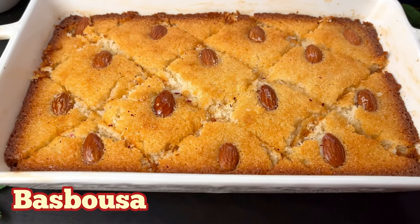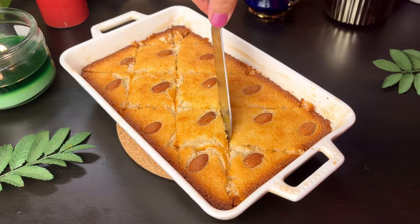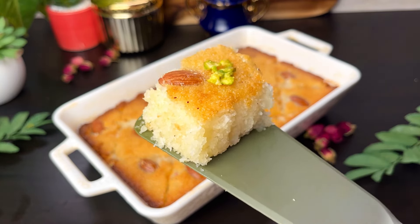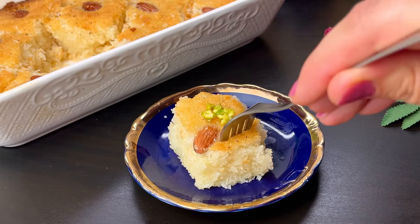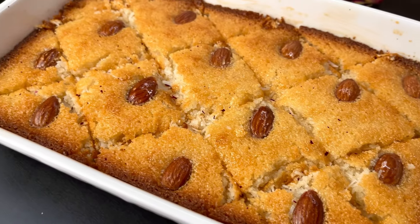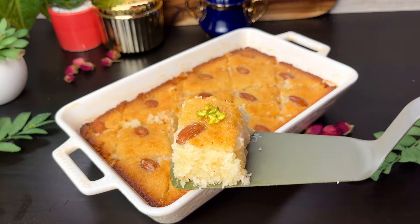Hello everyone! Welcome back to my channel. Today we will make a very famous Middle Eastern dessert, basbusa, which is a special recipe from the UAE for Ramadan. It's very sweet and easy to make, so let's get started.